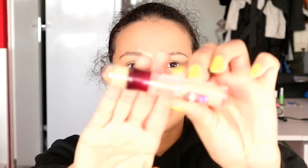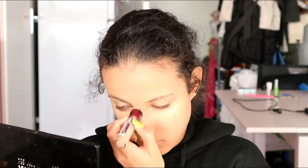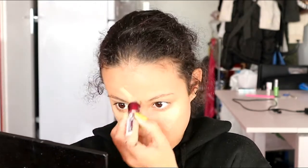Hey guys, I already put some foundation on my face. Now we're going to put some concealer under my eyes, on my nose bridge, between my eyebrows, and also on my cupid's bow and under my lips. Then I blend it all out with a beauty blender.